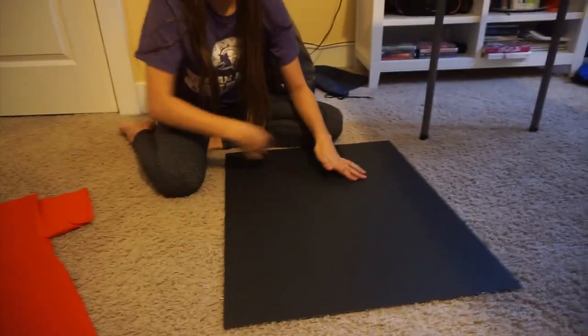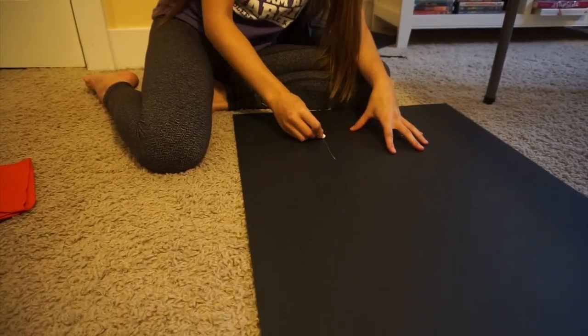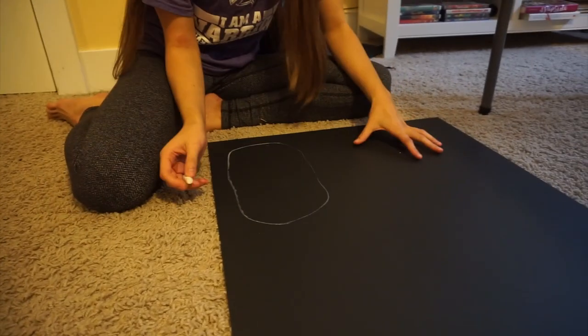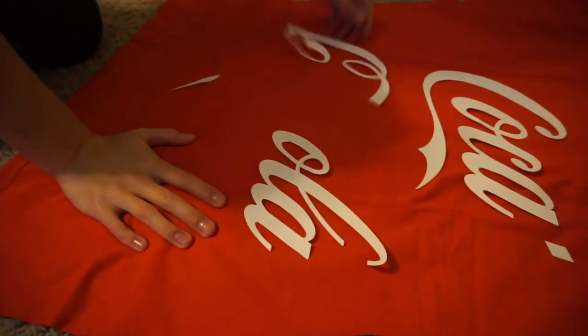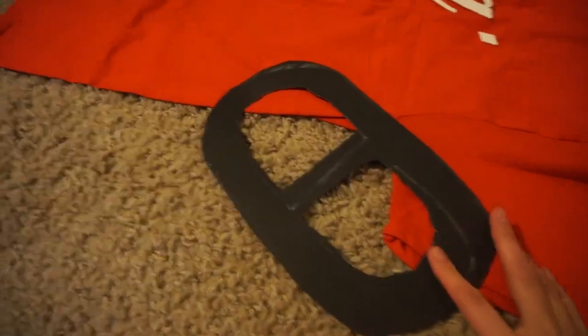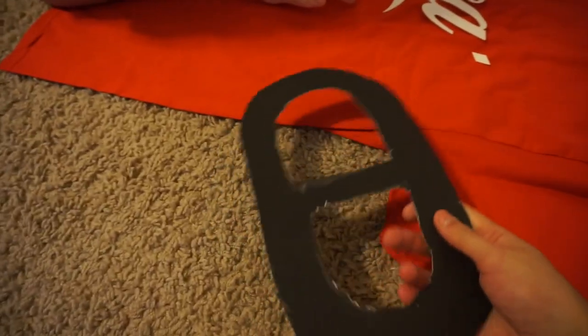We have chalk and it doesn't matter if you want to use a marker or anything — I just have chalk. I think I want it maybe something like this size. The sides are straighter, then it's rounded, and then straight, then rounded. Sierra finally finished cutting her thing. I think I made the holes a little too big — it just doesn't look right. But I'm gonna see if when I cover it with aluminum foil I can make it look better, which I think I should be able to. So I'm gonna stick with this.